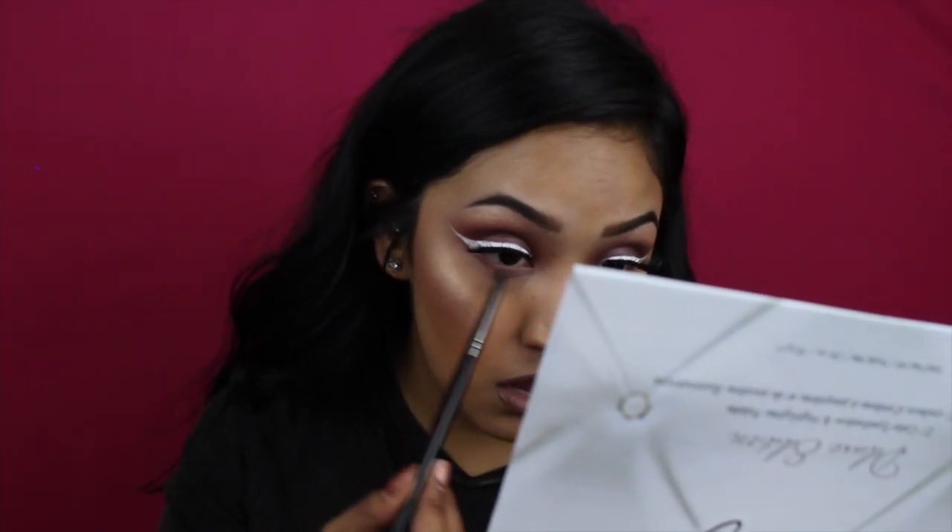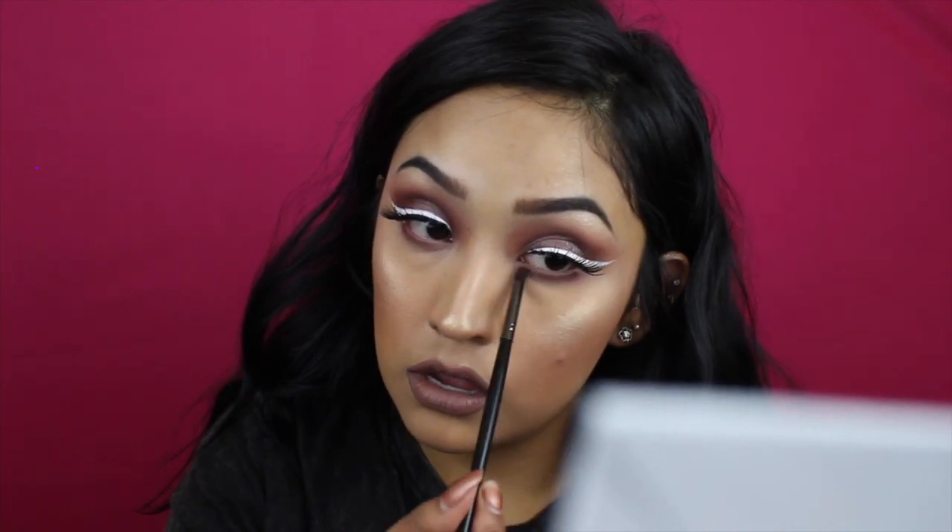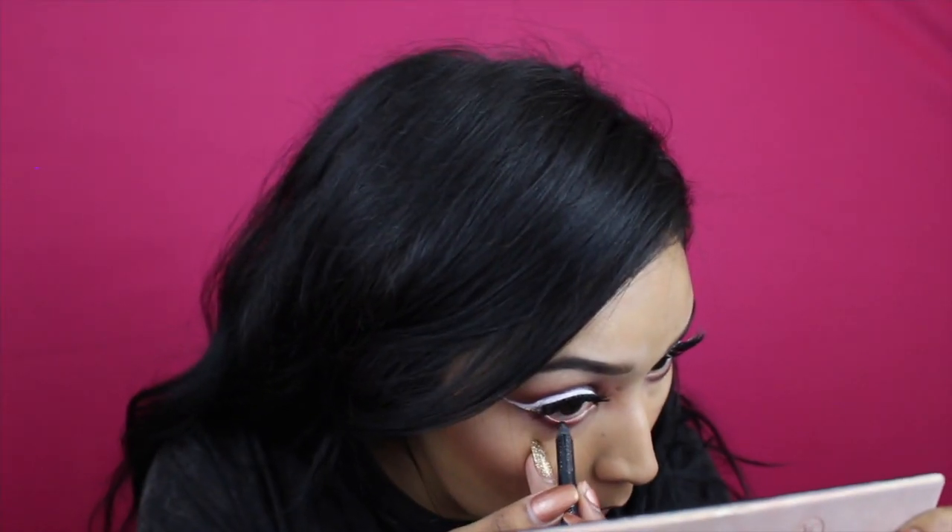This reminds me of the Kylie Lip Kit in Moon. So we're not done yet — for the bottom lash line I'm just going to be adding the same colors that I used on top. The brushes I'm using are the Morphe E36 and E17. The M432 is my favorite brush to use on the bottom lash line when you're trying to deepen up the look. I'm taking dark purple where my eyelashes are. You can take any black eyeliner and add that to the bottom waterline — you can see the difference it makes.